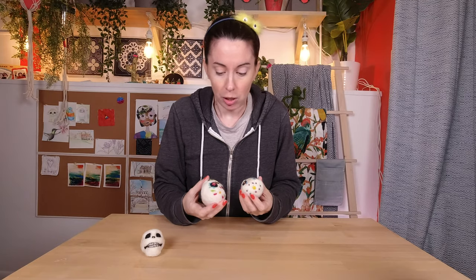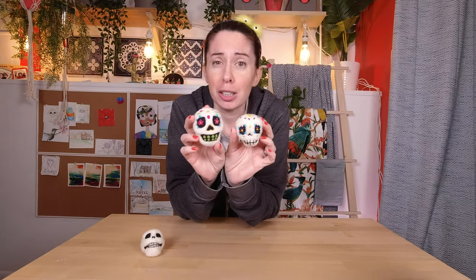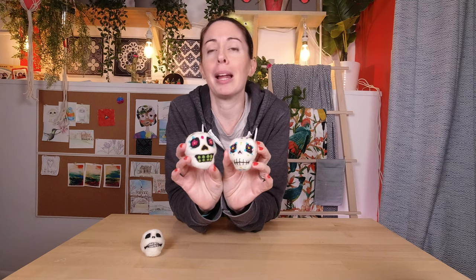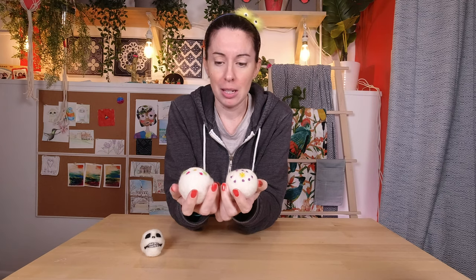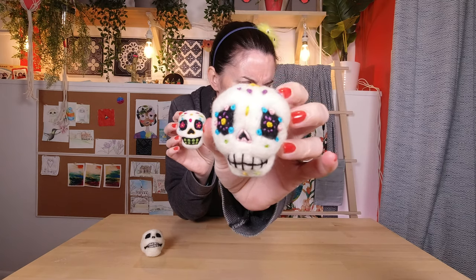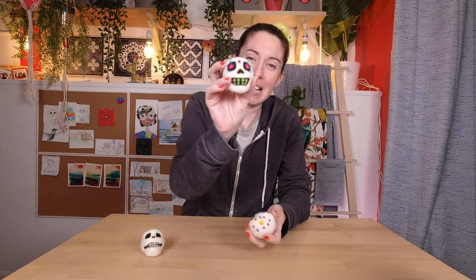So between the two sugar skulls, this one is definitely bolder and this one is a different look. It's interesting how I kind of used the same basic design - I made them a little bit different because I don't like to do the same thing over and over again. I think they turned out pretty neat. The felted one is a little bit more bold, which I like. The details on the embroidered one you can really only see super close up. This I think is my favorite.